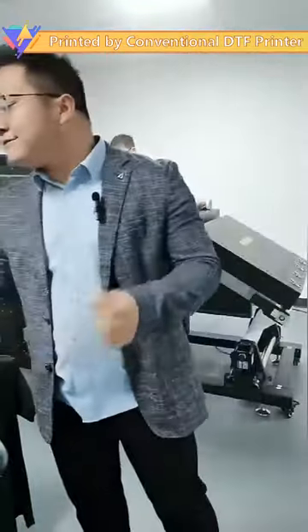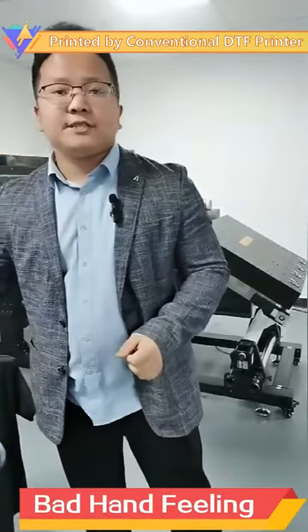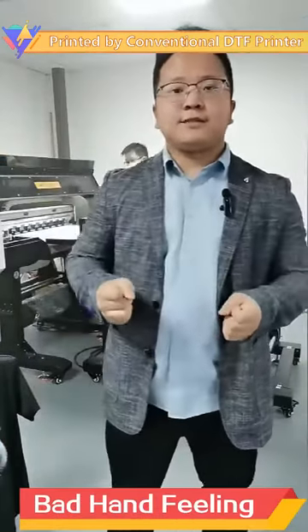Even some people complain about the hand feeling of the conventional DTF. The hand feeling is not soft. It pulls down the clothes grade.